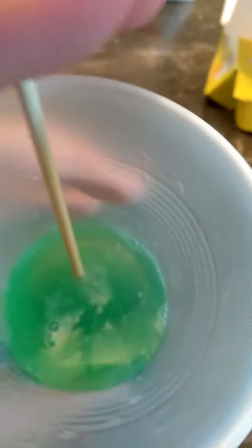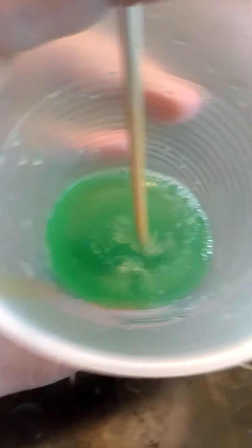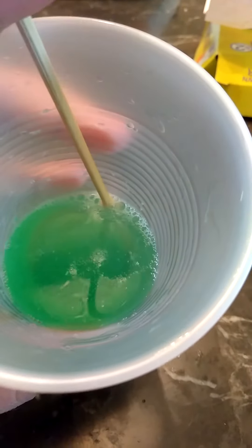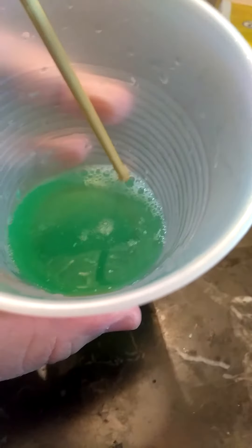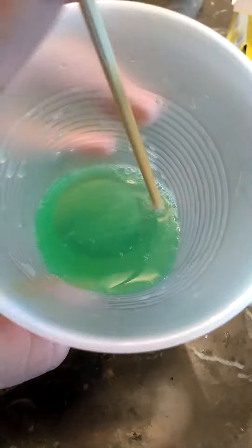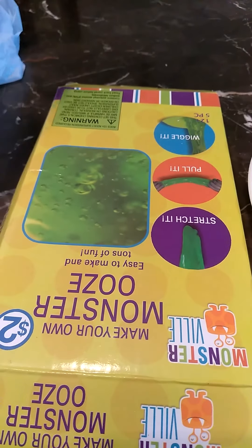Okay, guys. So this is what it looks like. It's still very liquidy. It doesn't look like it's going to firm up. We're pretty bummed about it, actually — the kids already left because they were pretty bummed about it. I'm going to go ahead and just let it sit in the fridge — maybe it's kind of like a jello effect — and see if that'll help it. It still looks very liquidy, so that's a fail. Thanks so much for watching anyway. And if you guys are planning on purchasing this kit, I wouldn't spend my money on it because it didn't really work. Thanks so much for watching, and hopefully you enjoyed this video anyway. Talk to you guys soon. Bye.